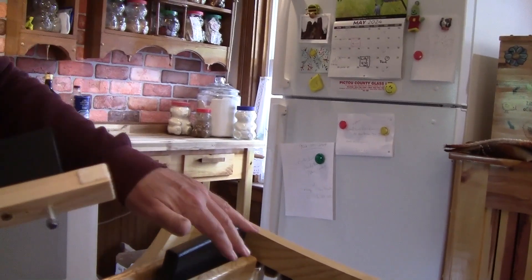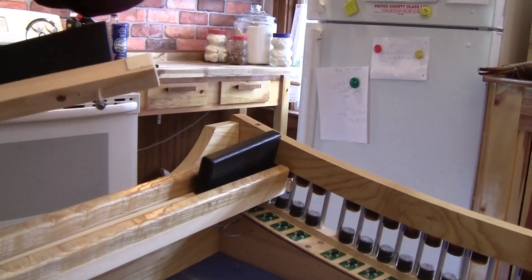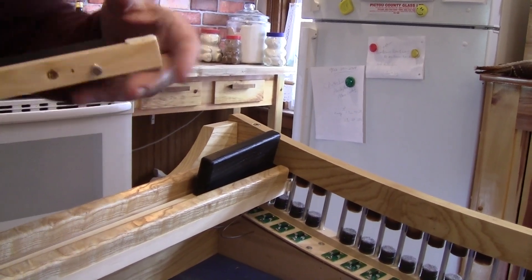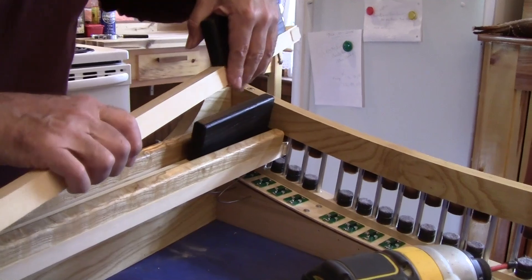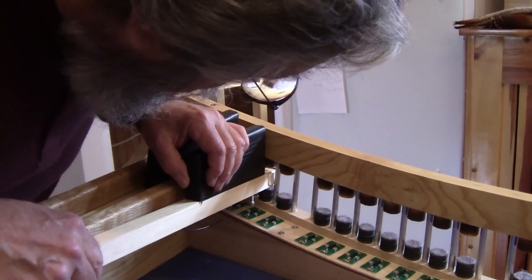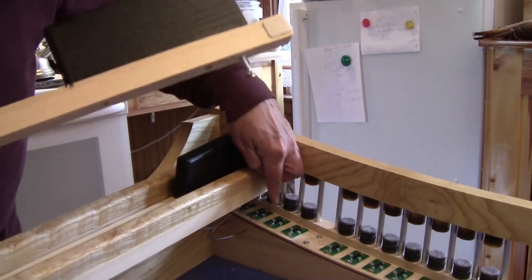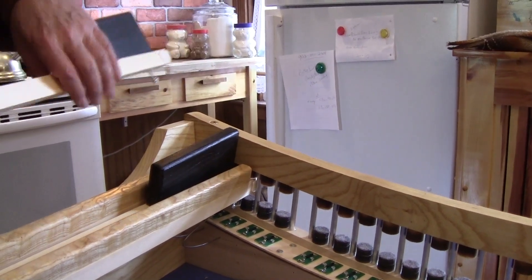As we move along, if the last pedal is any indication, it's going to get closer. We'll take it one step at a time. Always check before you put the spring in — just put the pedal in place for half a second, move it up and down, and make sure that magnet doesn't get too close to the sensor because it'll crush it.